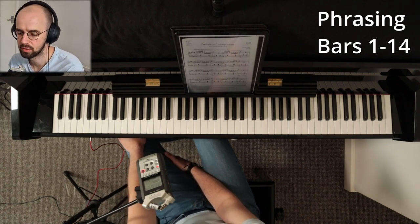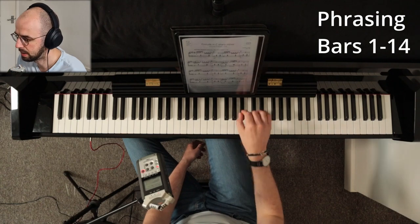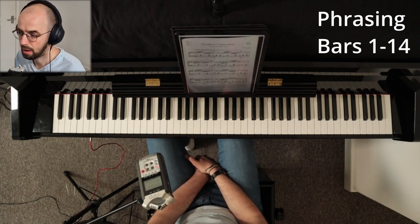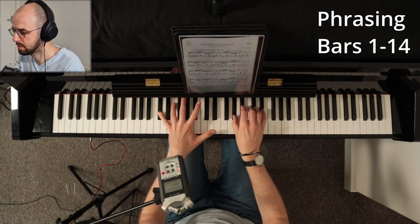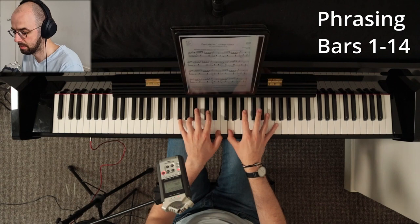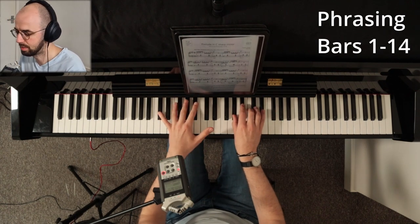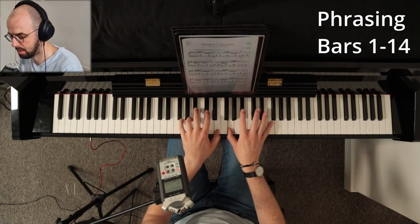The first section of phrasing we're going to talk about is bars 1 to 14. These bars are all phrased in two-bar phrases, so it goes: that's two bars, another two bars, another two bars, and then another two bars. Then bars 9 to 10, then 11 to 12, now 13 to 14, and then finishing.